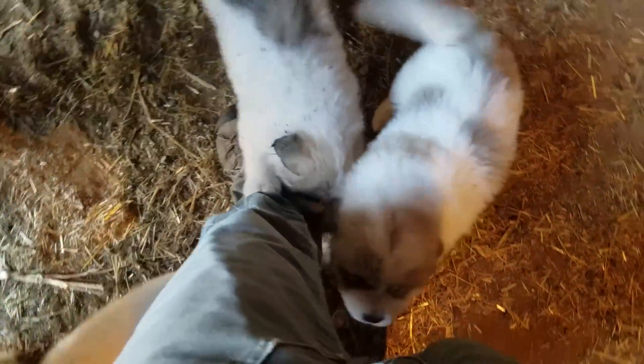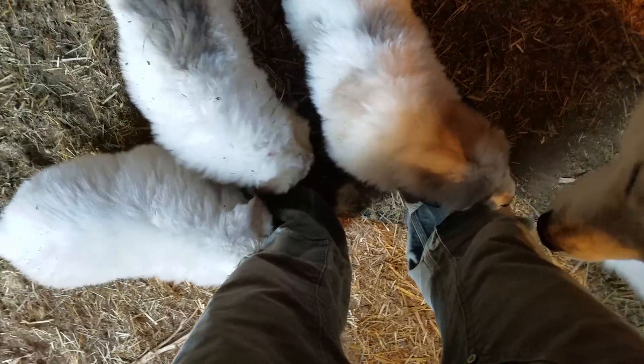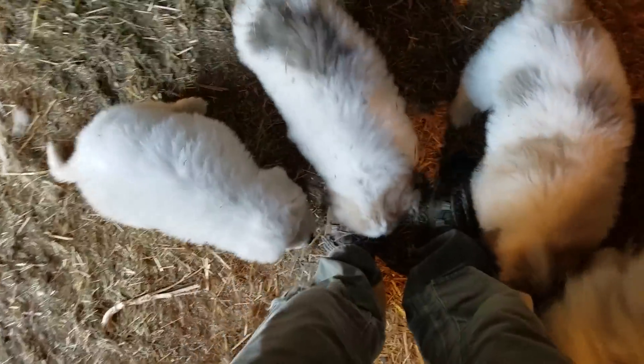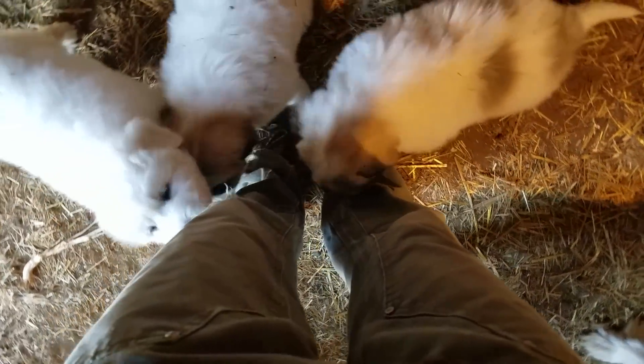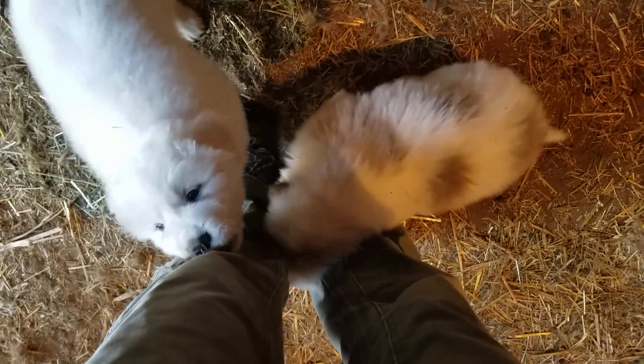Anyway, that's the brooder setup — mostly just to help me remember it for next year. And of course, the puppies will get all over you and start biting your feet!